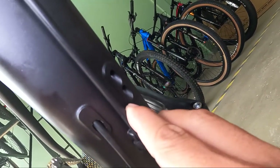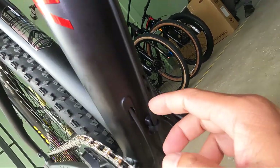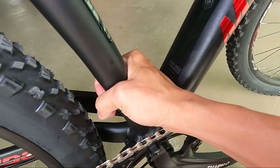Ang daming bakante — dalawa. So nagiintay ng kable rito. Palagay ko FD sa ka-dropper seat post. So pwede ka maglagay ng FD downpull na clamp type.